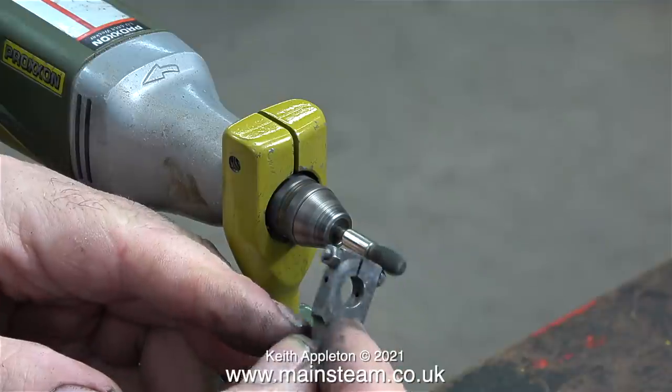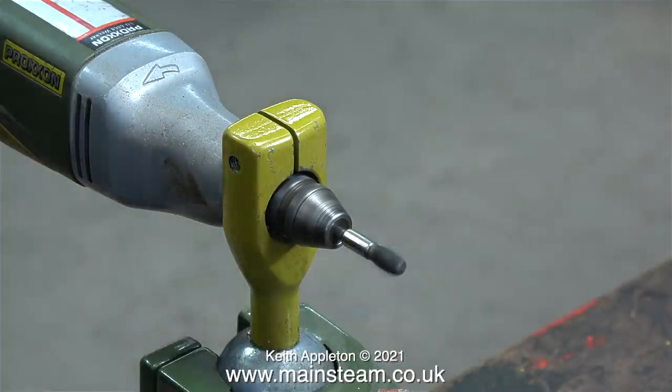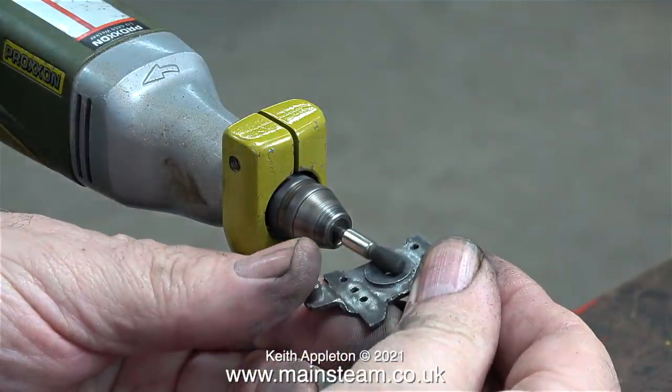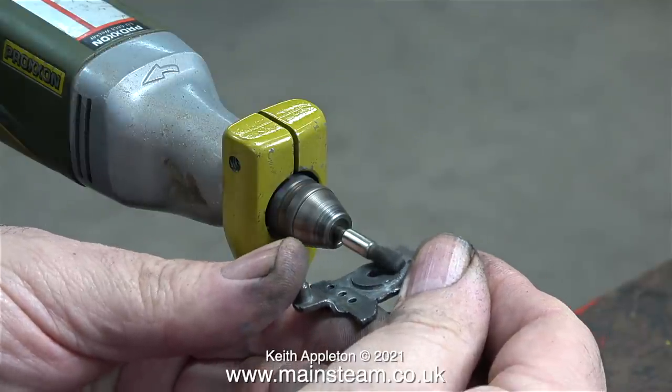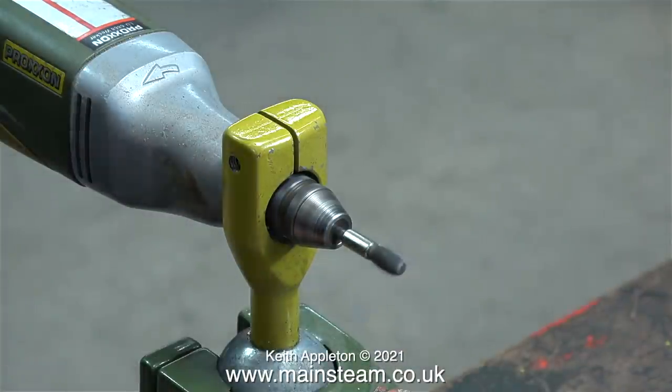If you currently use Proxxon motor tools then this clamp unit is an essential fitting. The Proxxon motor tool I'm using for this job is rechargeable battery powered. I have a couple more that plug into power supplies with a cable and I'm really tempted to use one of the wired power supply type to make a permanent addition to the workbench.